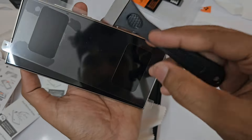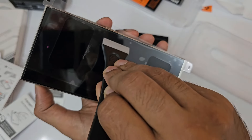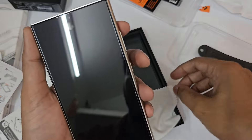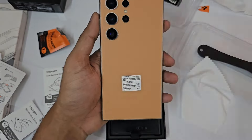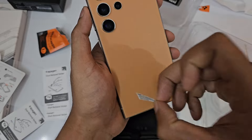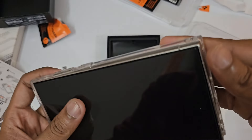Press and slide, then wait for 30 seconds and just remove this film. Now take this out, and now we can make use of the applicator. We have a minor issue here.